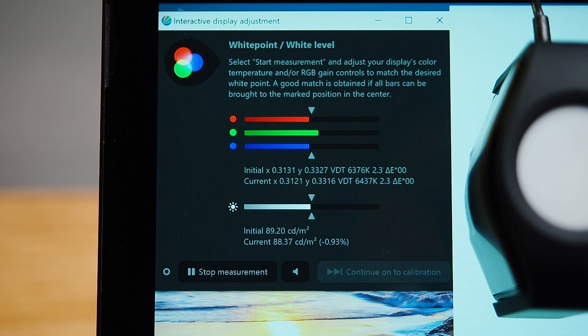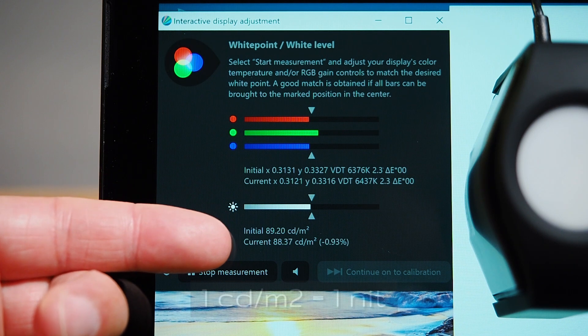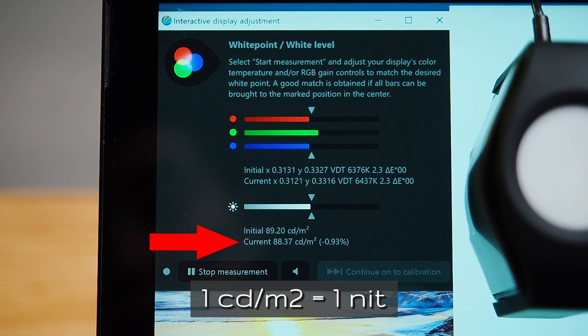The actual measurement we need to take note of is the one called current. It is measured in candela per square meter, and pretty much one candela per square meter equals one nit of brightness, which you're more familiar with. There are 10 increments to the brightness of the screen and I have disabled auto brightness as well as the color shift for the nightlight.